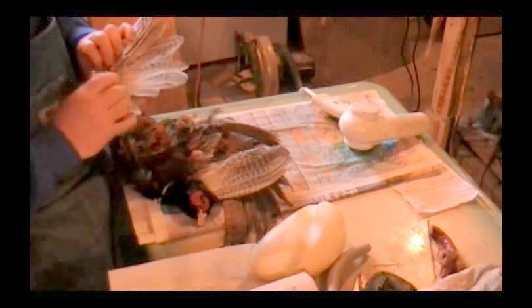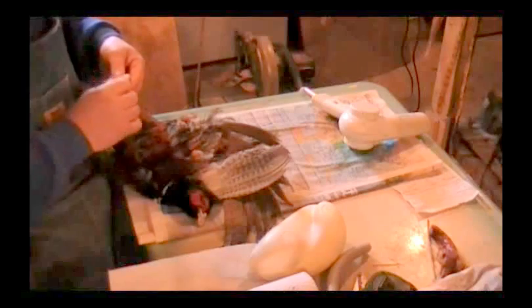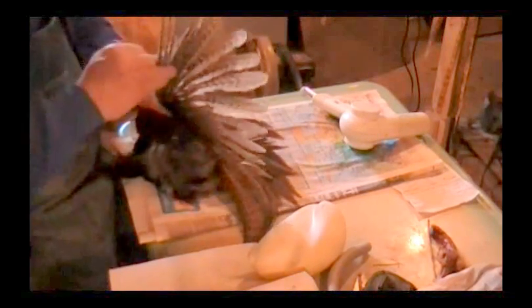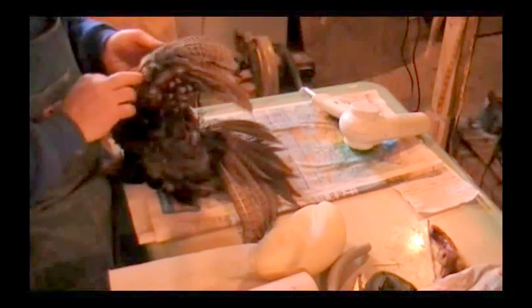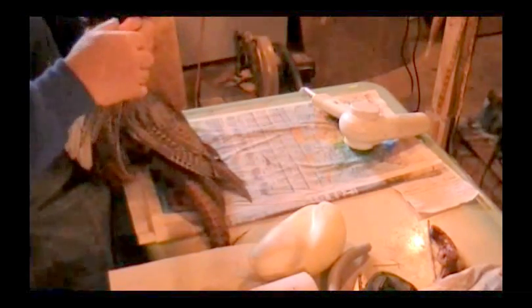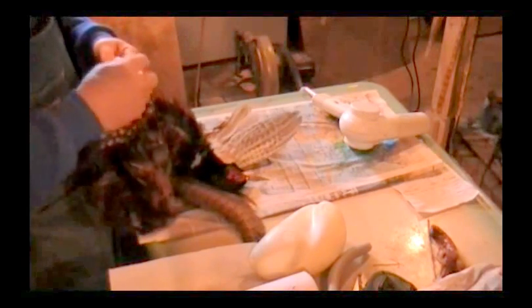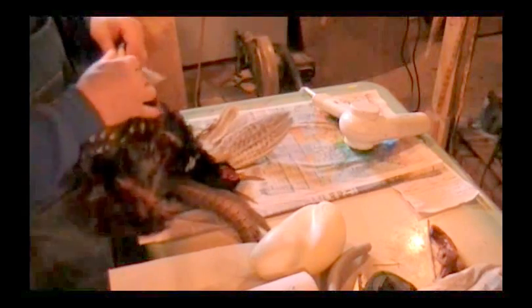I'm looking for the hole here — bear with me. I sure hope I didn't lose that wing I was working on. I might be on the wrong wing here. Anyway, I'm going to find this thing one way or the other. I know where it was — it was right in the joint. Wasn't a very big hole, but it'll show up when I go to mount this bird up. I know it's right here. Right there, there it is.